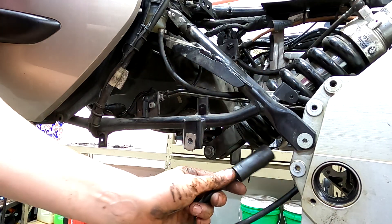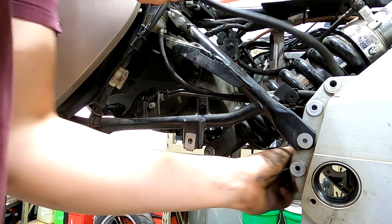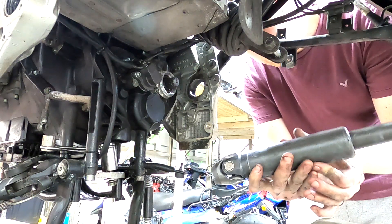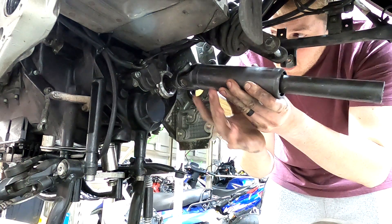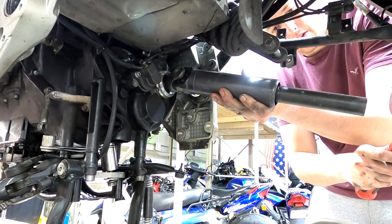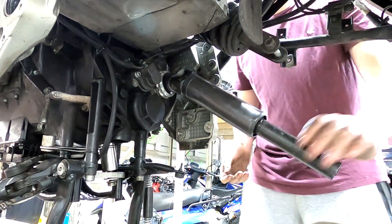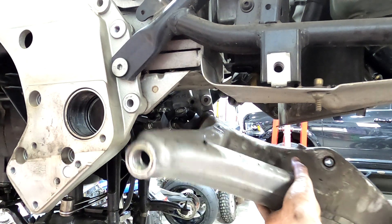Zip up the slave cylinder bleeder tube going up behind the shock — pay close attention to what we're chafing on. Now put the rear drive shaft on — line up the splines, feel them drop on, then take a mallet and give it a little tap. You should feel it drop right on, and then you won't be able to pull it off. Now slide the swing arm right up onto the drive shaft.